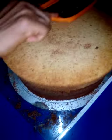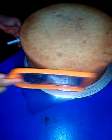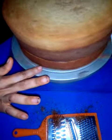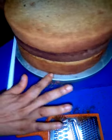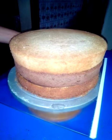Now to the top of my cake. As you can see, a very even trimming of the cake.